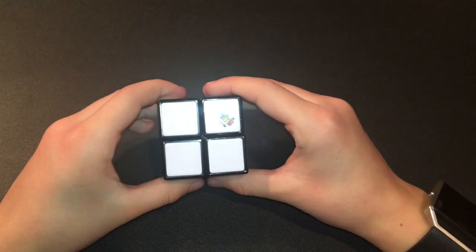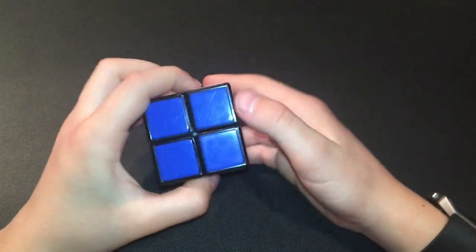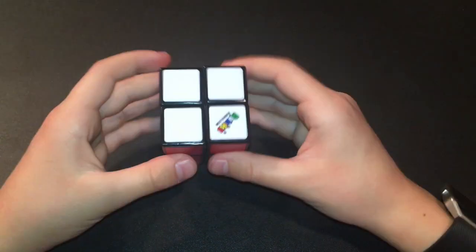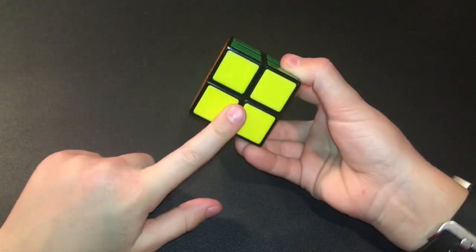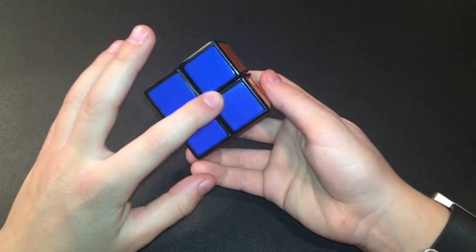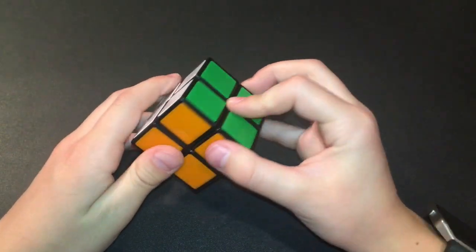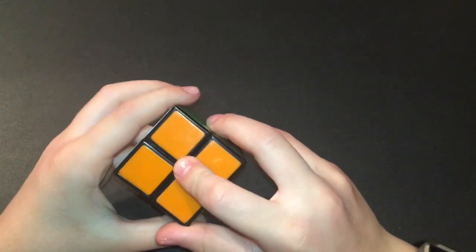Here are the colors: we have white, green, orange, blue, red, and yellow. These are their opposites — the opposite of white is yellow, the opposite of yellow is white. The opposite of green is blue, the opposite of blue is green. The opposite of orange is red, the opposite of red is orange.